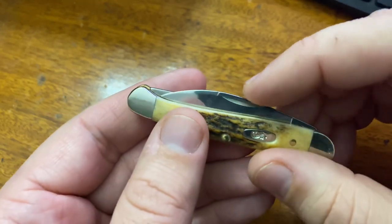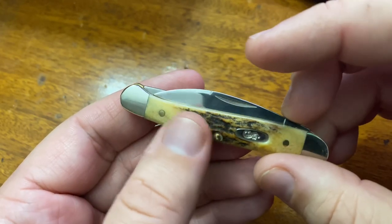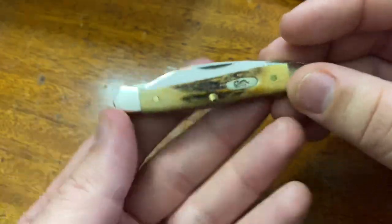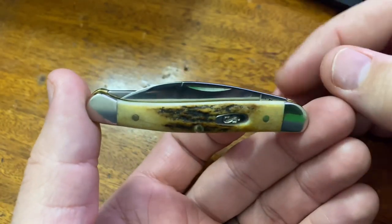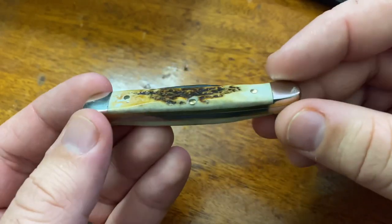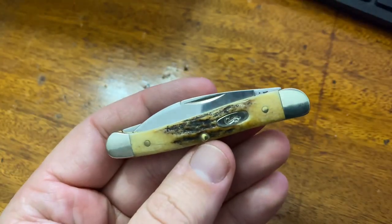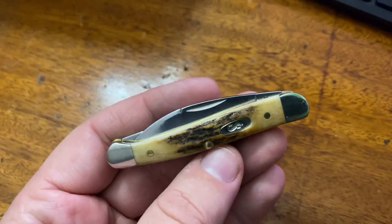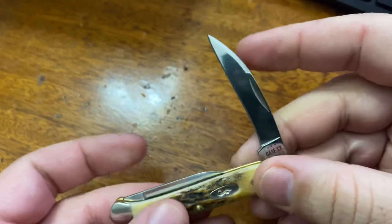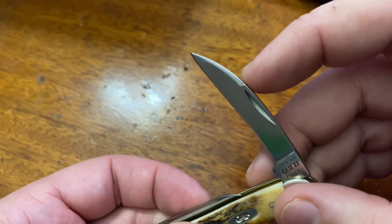Of course, it's got that high mirror polish, like so many of the blades from Case. Closed length about 3.13 inches. Obviously, it's USA made. Just a nice little traditional option. I really like that forward swedge on that Warncliffe blade.